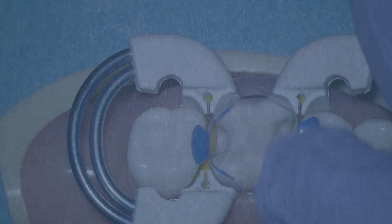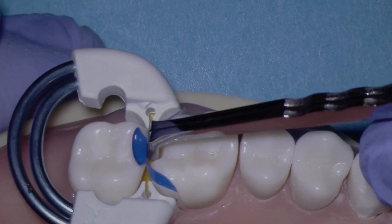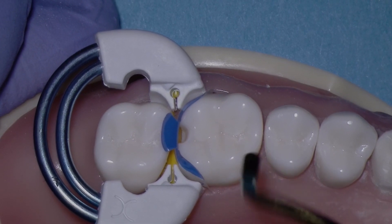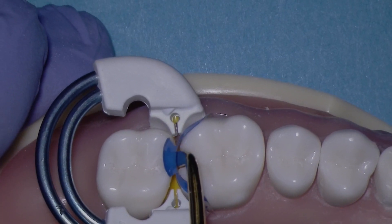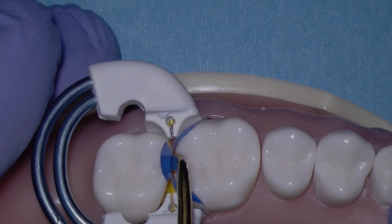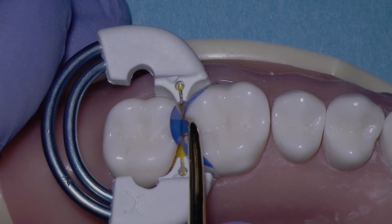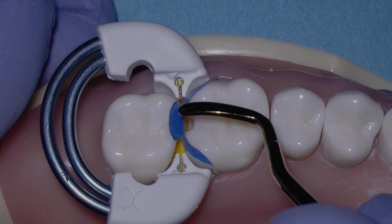Now, let's take a look at a very small cavity preparation. In this case, where we can't even get the small end of the push-pull instrument into the prep, that's when we use the convex end of the Bioclear paddle. It's pretty rare that we have a cavity prep that small, but that is the appropriate instrument for very small preps, or if we're doing a diastema closure in the posterior.